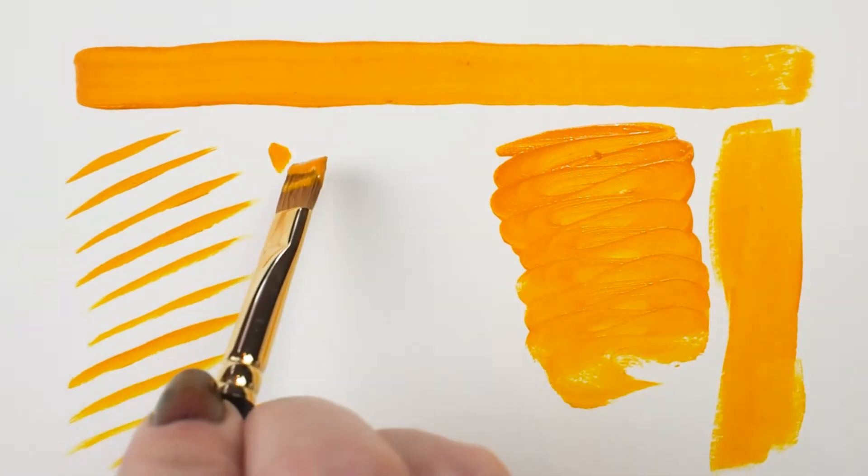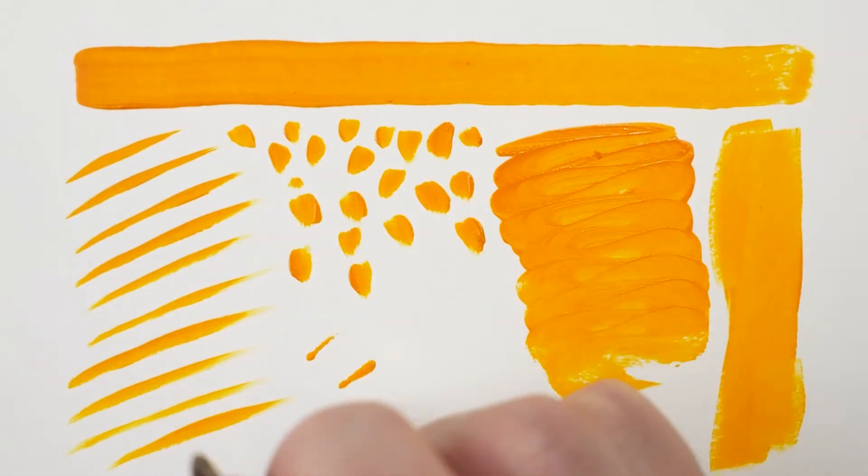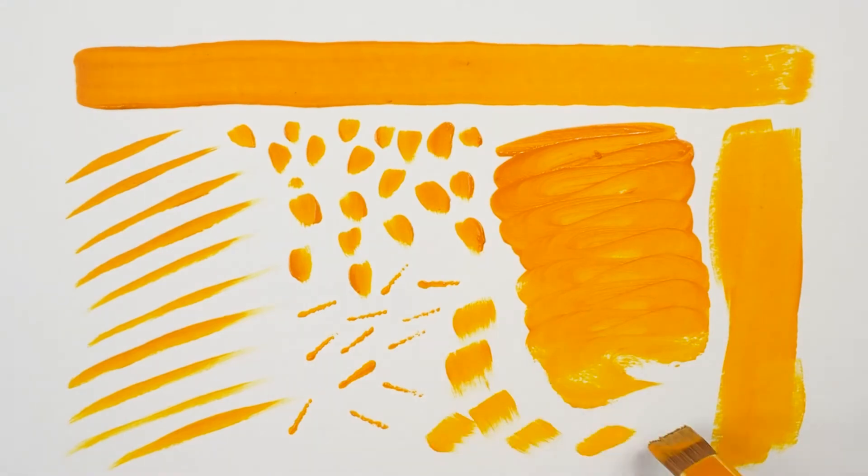Brights are known for their tight control and sharp edges, and this brush is no exception. Block in color, create a cityscape or landscape, abstracts, and so much more.